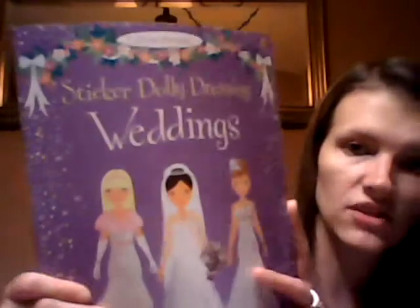We also have several sticker dolly books — this is Sticker Dolly Princesses and Sticker Dolly Weddings. Think of them like paper dolls — they have just their underclothes on, and you go to the middle sticker page to find the clothes for that page. For example, the characters on this page are going window shopping and she's looking for her wedding dress. These are also $8.99.